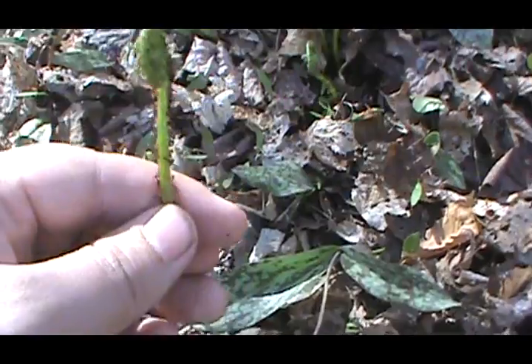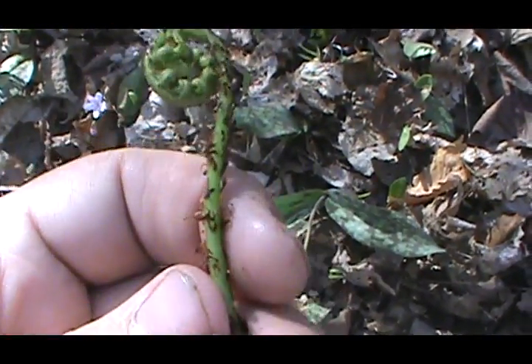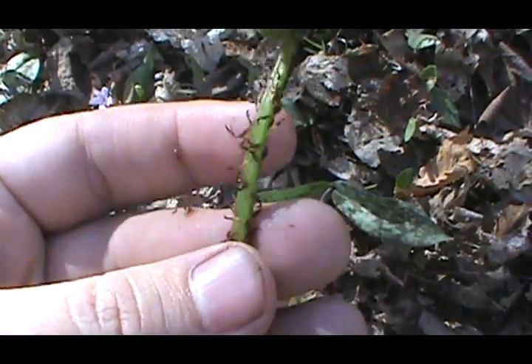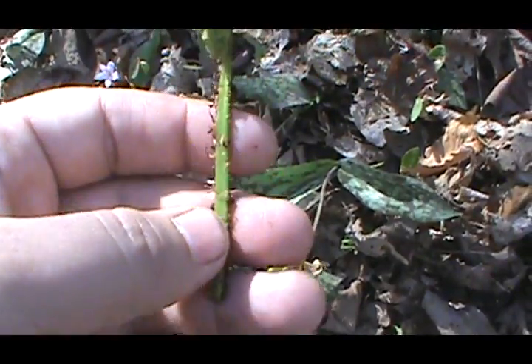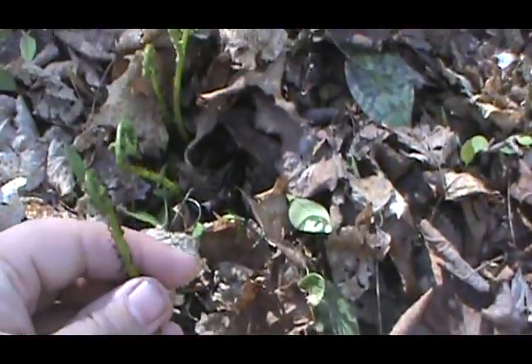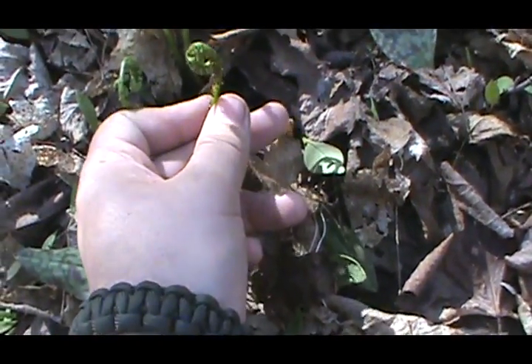One way to really tell the ostrich fern: it's got some little spines — call them scales — but there's not a lot of them. And there's a deep groove down the inner side. A lot of times they grow in clusters and they always seem to be facing each other.